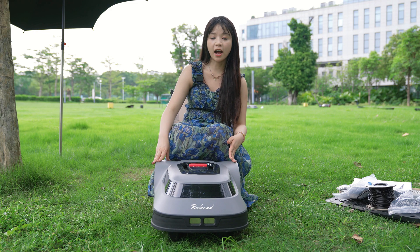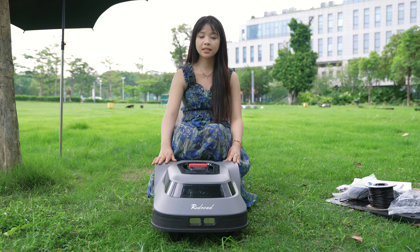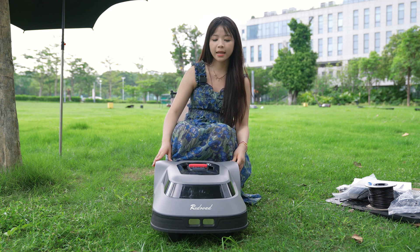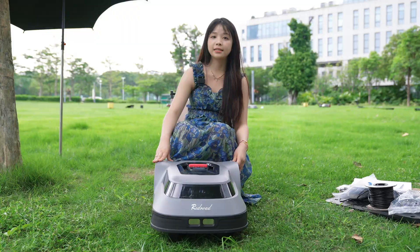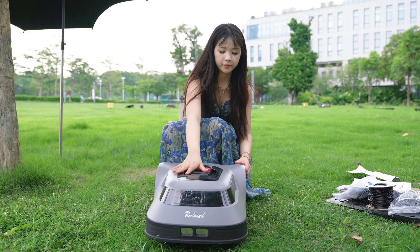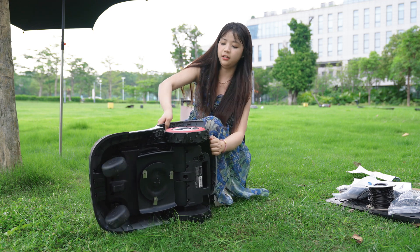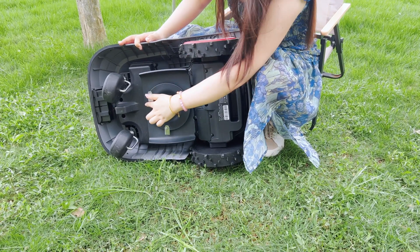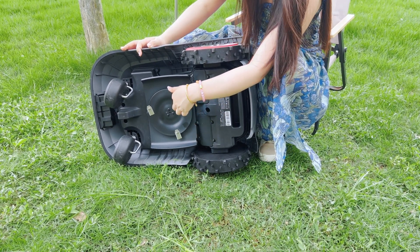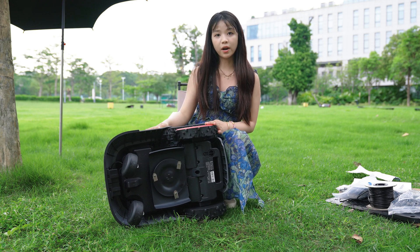The RedRode MGC500 has a stylish and minimalist design with its grey and black body, accented by red highlights, giving it a high-tech feel. It is made of durable ABS plastic to withstand the outdoor environment. Now let's see what's on the underside — it's a little heavy. There is a turntable, three blades, and four driving wheels to help it easily handle various lawn terrains.